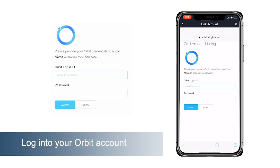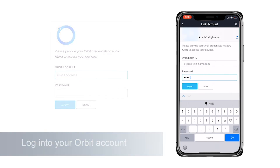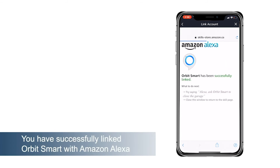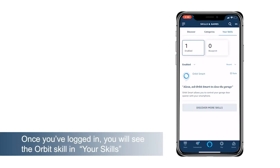Log into your Orbit account. You have successfully linked Orbit Smart with Amazon Alexa. Once you've logged in, you will see the Orbit skill in your Skills tab.